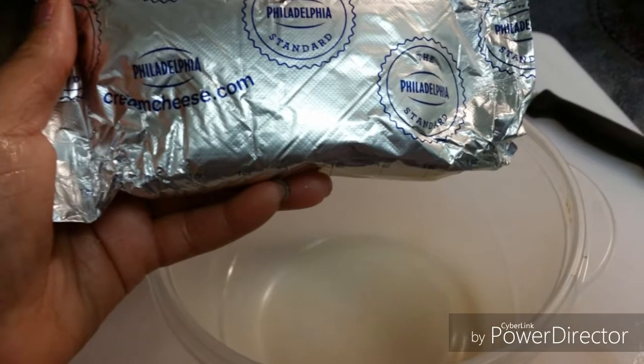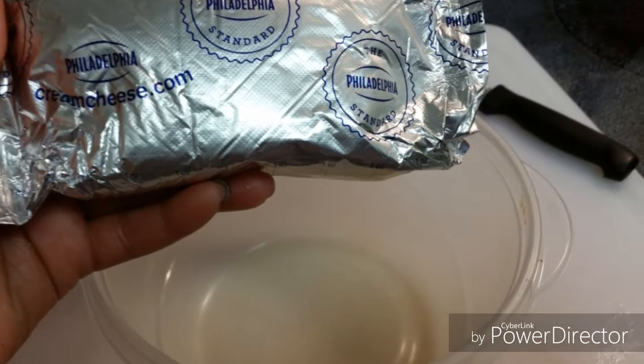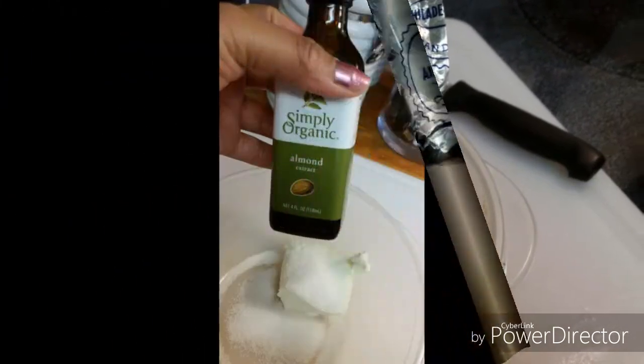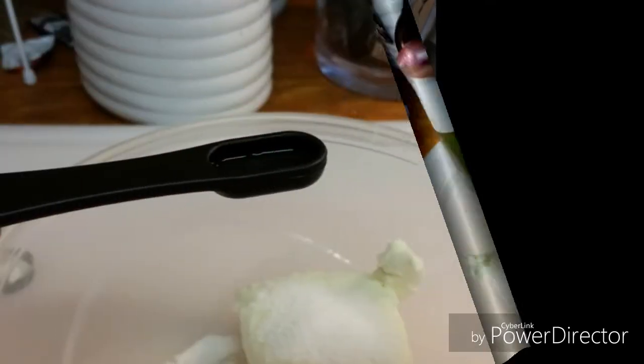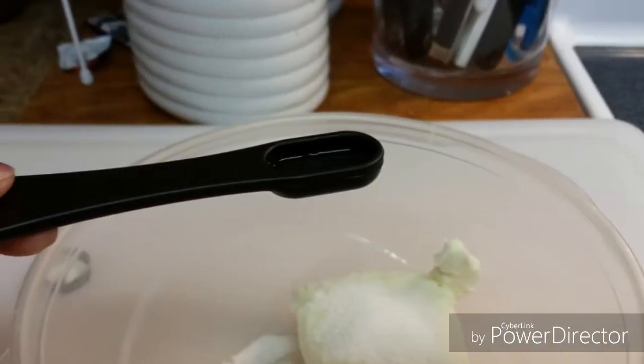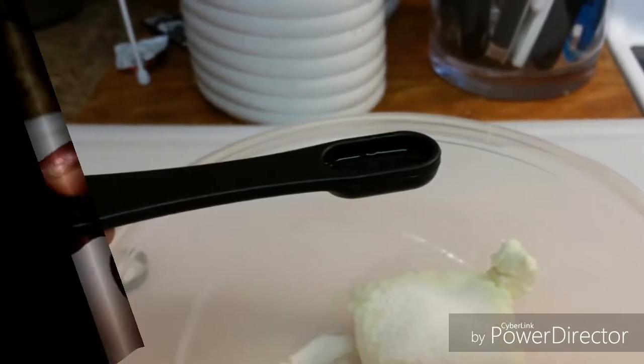As that bakes, I'm going to go ahead and use my cream cheese and get that all situated for my frosting. I'm using about a quarter of a teaspoon of almond extract.